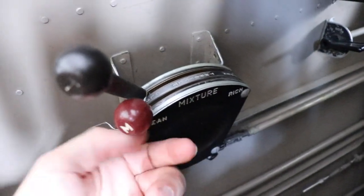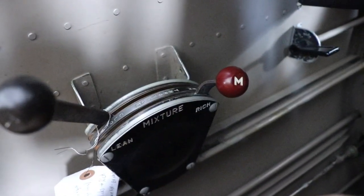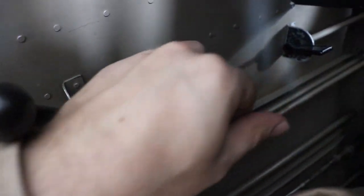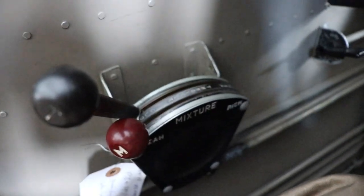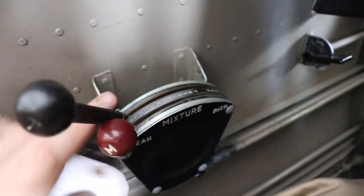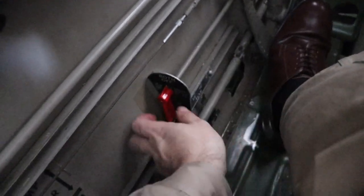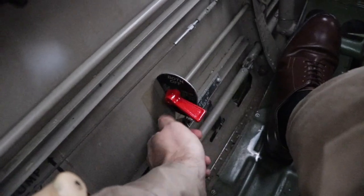Just north of that is the throttle quadrant. I'll push the mixture from lean to full rich, then back to lean. Now the throttle from closed to full open, then back to closed. South of the throttle quadrant, you have the fuel selector. You may select off, main, or reserve.